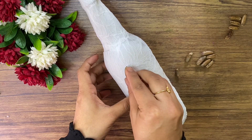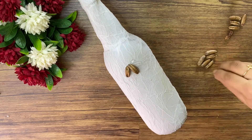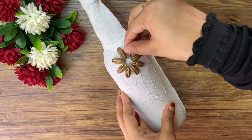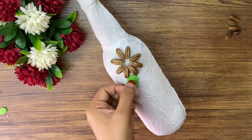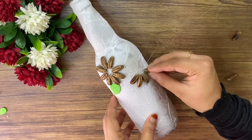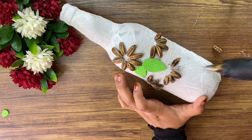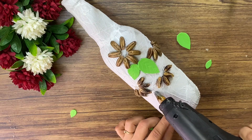We will add a flower on the bottle. I am using glue — it is easy to use. I am using it as a flower. We will add some leaves. We can add these little flowers too. We will add 2 or 3 flowers here. Let's put the flowers on the side.